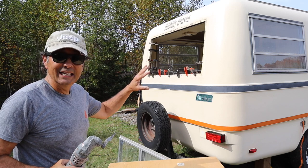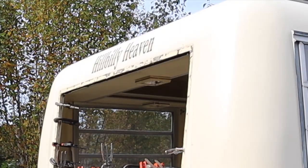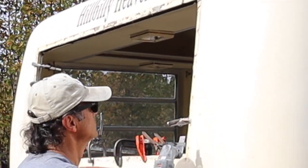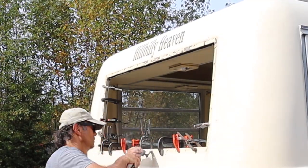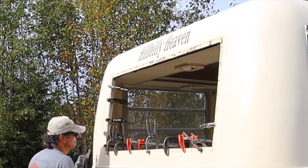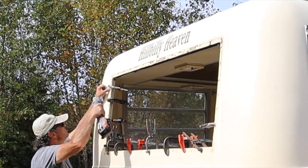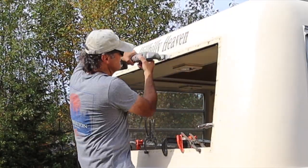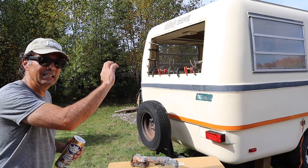My plan is to go around the edge of the window on the fiberglass and use a blade on my oscillating tool to shave away some of the old caulking and butyl tape, because I want a nice smooth surface to apply the new butyl tape. Then I'm going to use Bar Keeper's Friend to finish up with the cleaning and polishing around the edge.